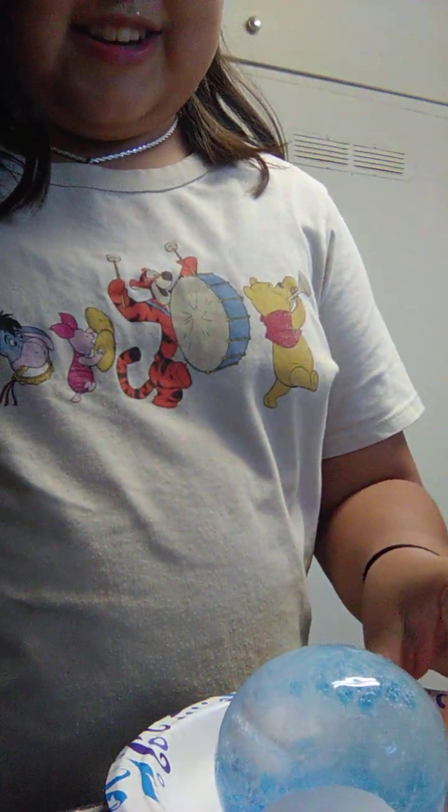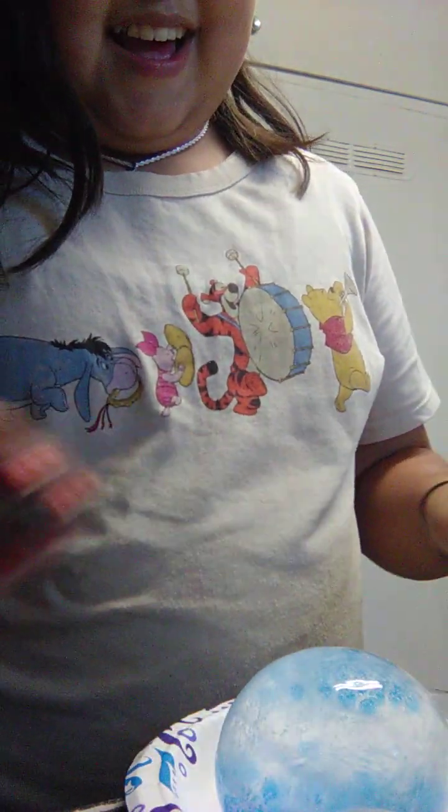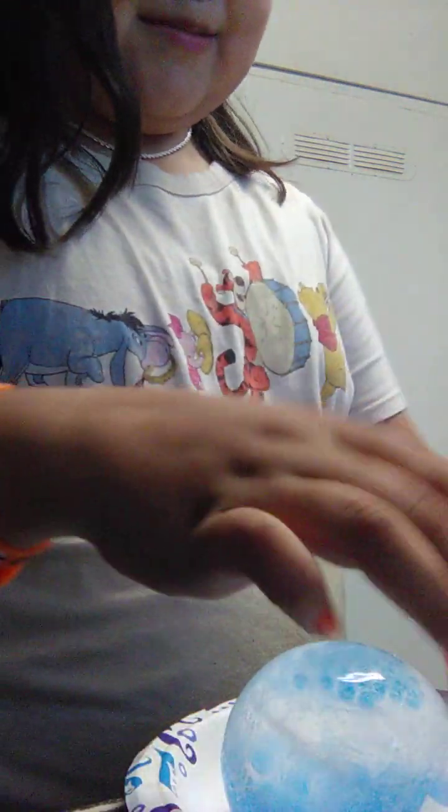Oh! Did you guys see that? Oh my god, that scared me. It just popped! Oh my god, it's so slippery — it's really slippery because of the dye. Oh my god, look at the dye. Oh my god, it's so frosty!